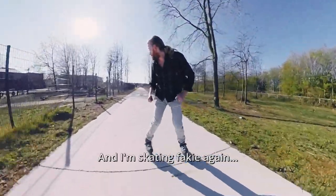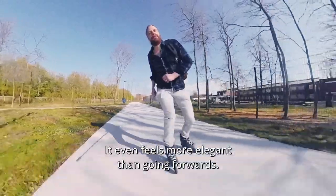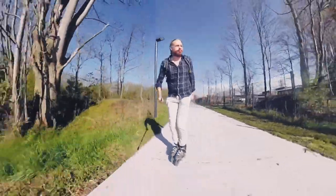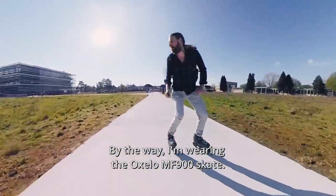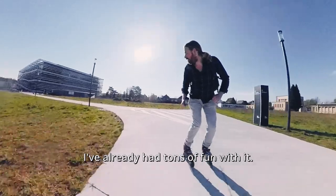And I'm skating fakie again. Rolling backwards makes you more aware of the edges of your wheels — it even feels more elegant than going forwards. By the way, I'm wearing the Oxelor MF900 skate. It's a great skate for a small price; I've already had tons of fun with it.